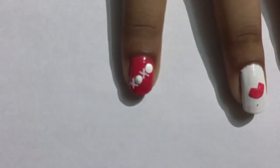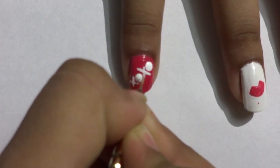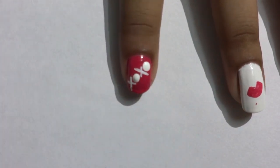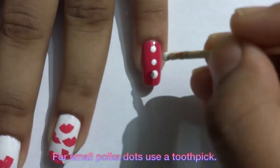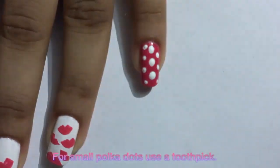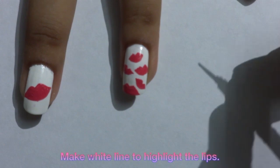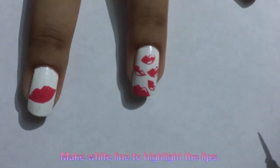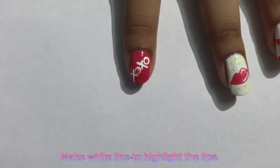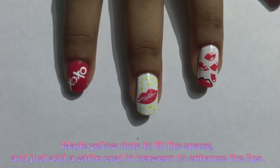Now let's go to our pointer finger. For the X design I've used my brush. If you don't have a dotting tool it's okay — you can use the back side of the brush, just like I am doing.